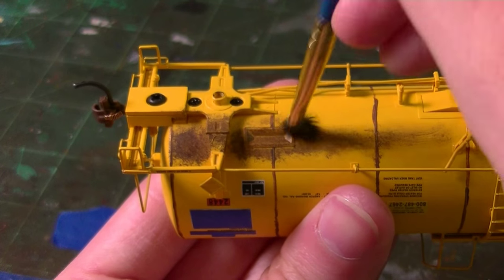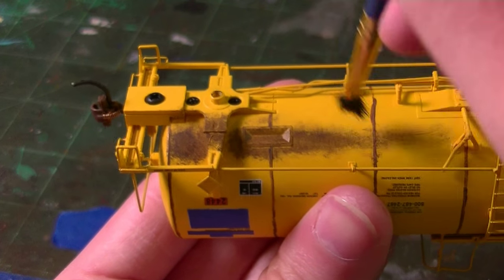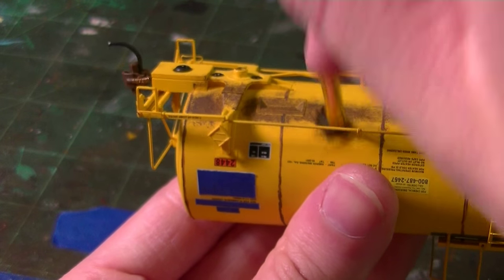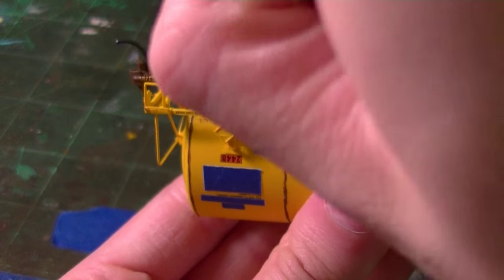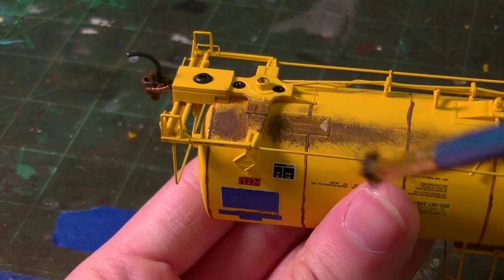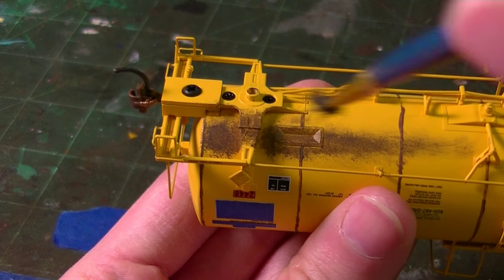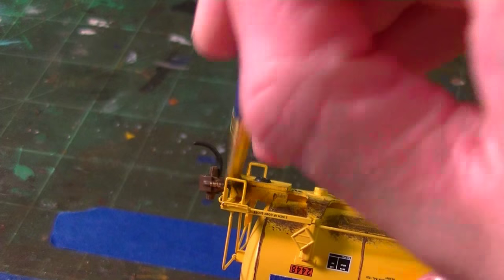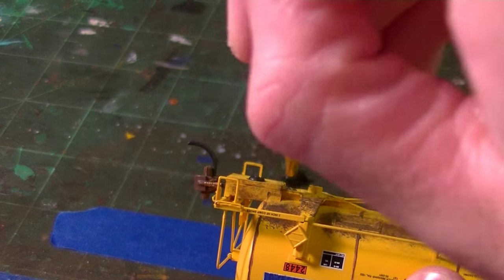It really covers a majority of the bottom of the car, so you need to spread this out. I'm going to get up here a little bit and start feathering it out on the other side too. Once we get all the wet acrylic applied, we'll come back with the chalks later. For now, we're just going to keep working — get a little bit on this coupler box here, get it nice and dirty.